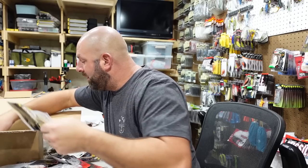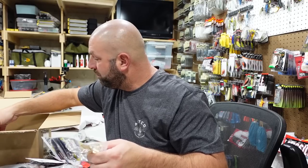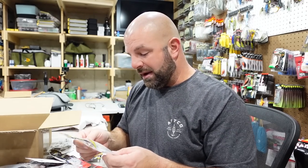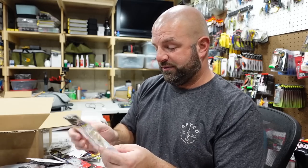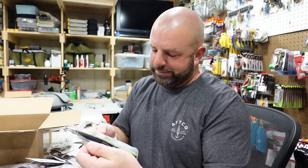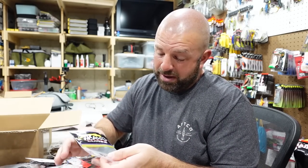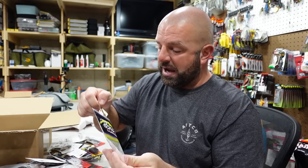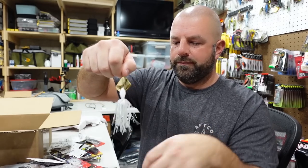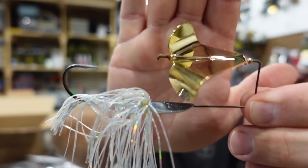More straight shooter pro swim jigs. Now we're getting to the juice — these here are the Rusty Squeakers. I believe it's a shad color, probably Tennessee shad, with a gold blade — just looks absolutely beautiful. The rivet is already pre-rusted for you right out of the package.